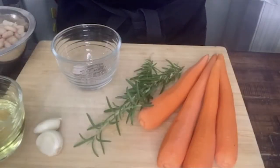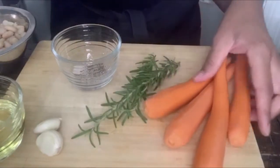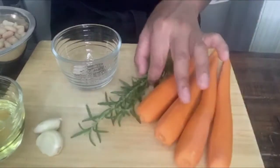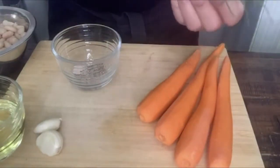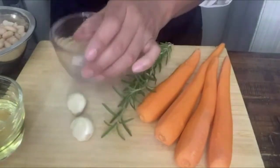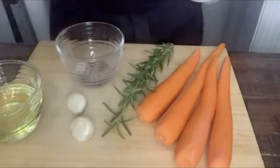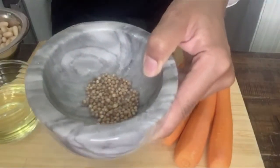The first thing that we need to do is our mise en place. I have my carrots — about four is fine — I already peeled them and washed them. Two sprigs of rosemary from my urban garden, two garlic cloves, salt and pepper, canola oil, one can of white beans, and one and a half teaspoons of coriander seeds.